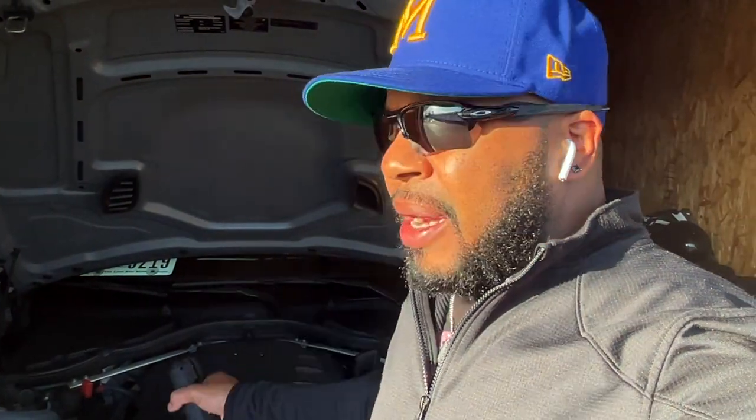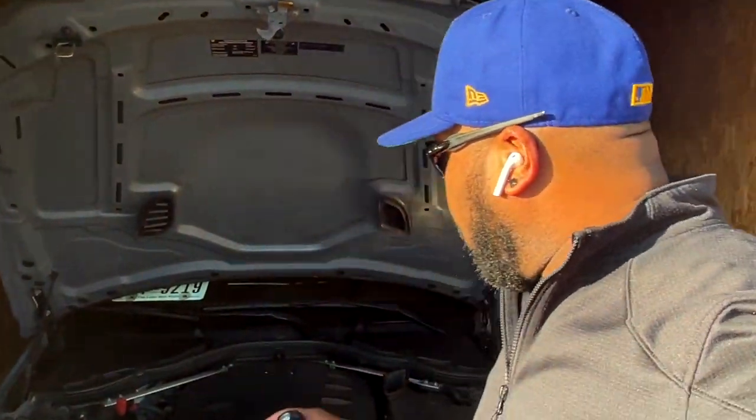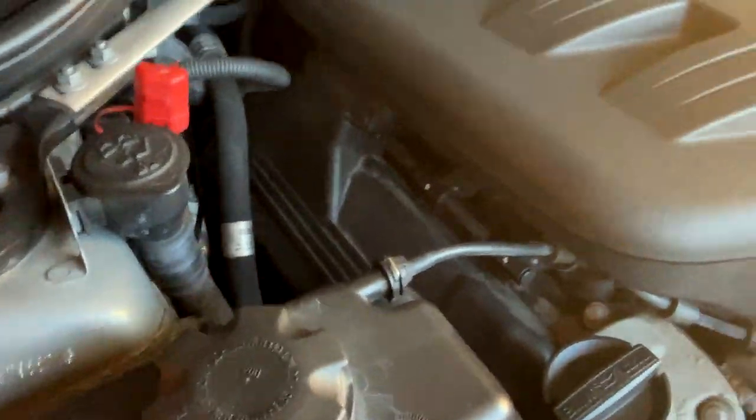After doing some research and watching a lot of videos on the S65 platform in the E9X vehicles, a lot of professional mechanics have stated that if one goes out - especially if it's the thermostat - depending on the life cycle of the water pump, it may not need to be changed. However, I've got about 130-something thousand miles on here, so I'm going to replace the thermostat and go ahead and replace the water pump too, since it's right below where I'm going to be. That just makes sense.